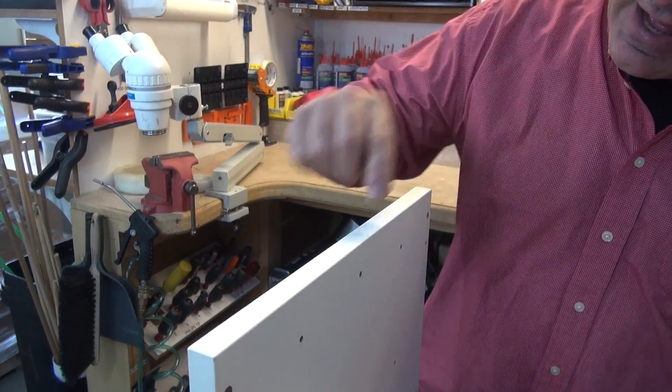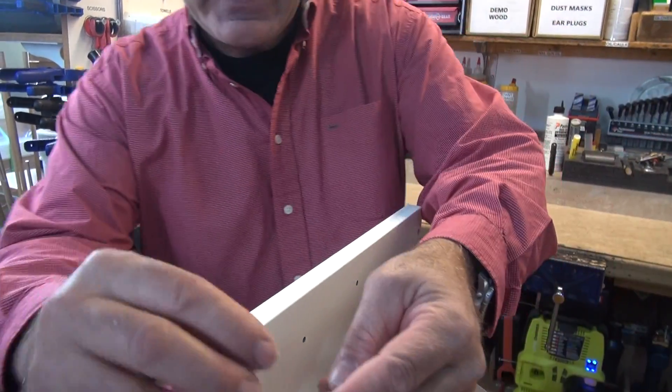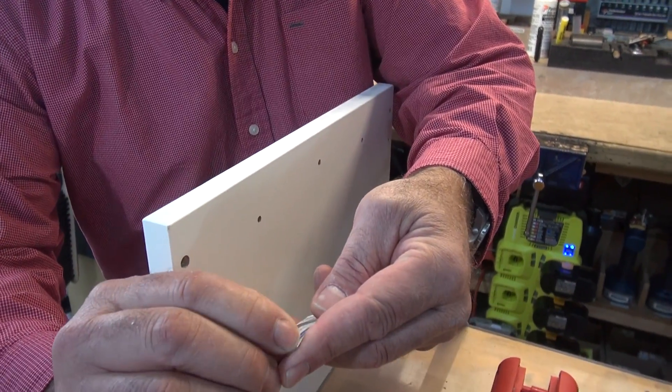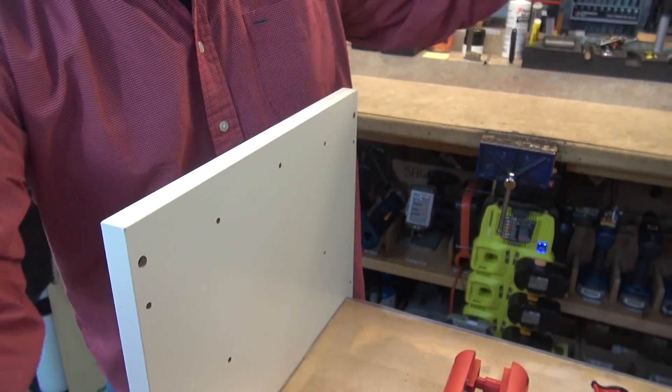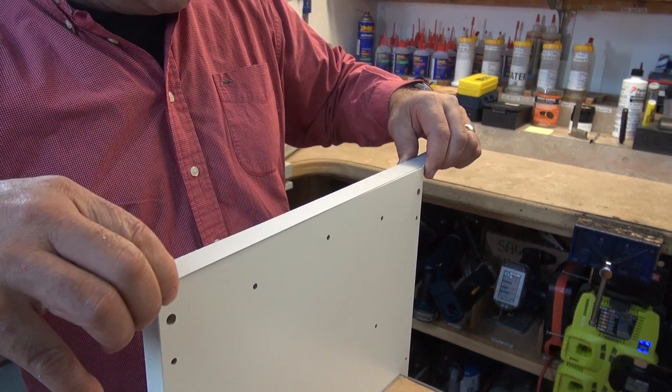Then I'm going to take that same rag with denatured alcohol and just take off the debris. What I've done is allowed some teeth for our adhesive to bite into. That's done. I don't love the rolled edge, but we'll see how it works. Then I've got my piece of new FastEdge right here. I'm going to peel it off and I've cut it pretty close to length — it's a little over right now — and I'm going to lay it on there.